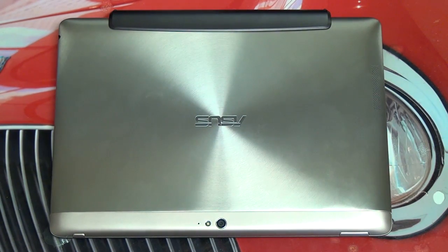Hey everybody, Ed here with the Digital Digest and today I wanted to give you guys a quick update on the Asus Transformer Pad Infinity. So if you're like me and you had a dock from the previous gen, the Prime, when you picked up your new Infinity you probably wondered if you went with a mismatch how would it look.